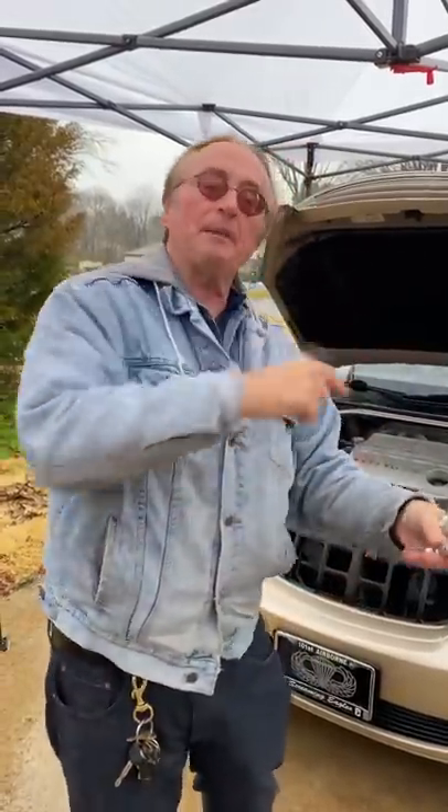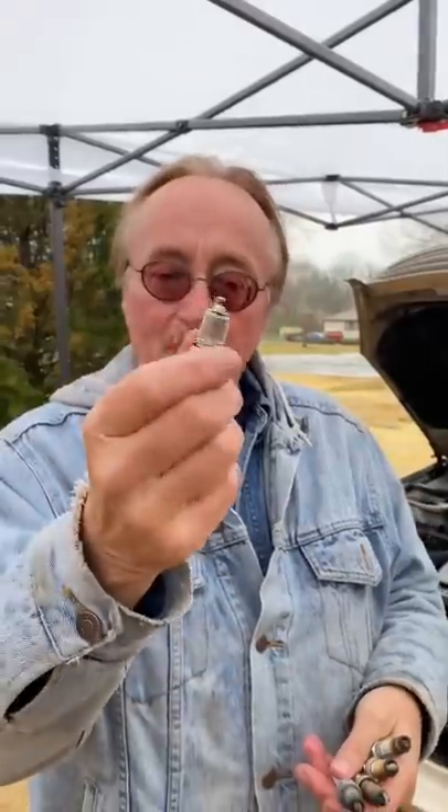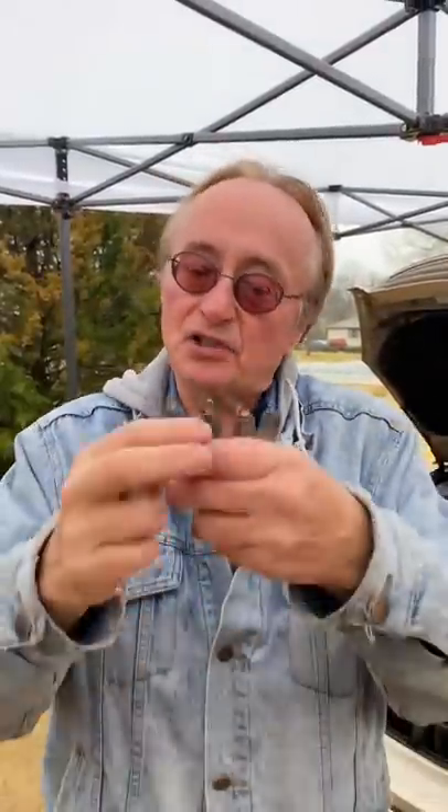Today I'm going to show you how you can tell what shape your car's engine is in by looking at the spark plug. Here's a brand new spark plug — it's not going to look like that unless you just put them in.